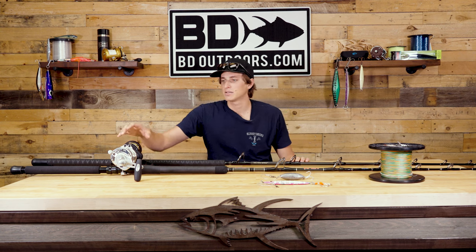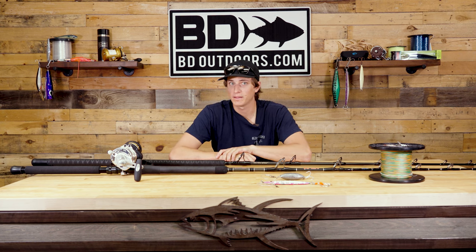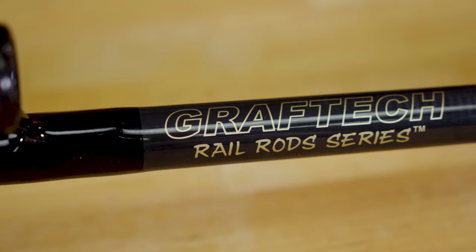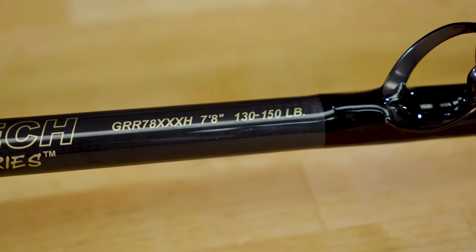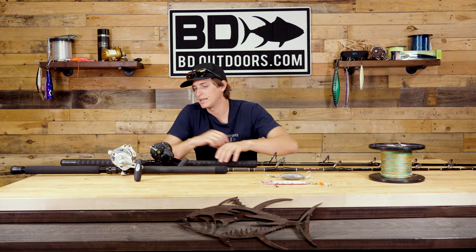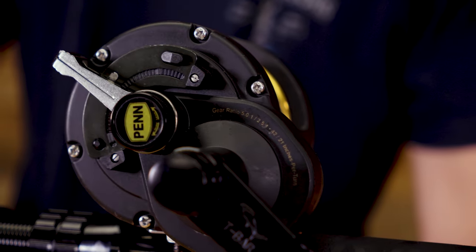I brought kind of a high-end and a low-end setup here and I wanted to show you both because both have great applications for nighttime fishing. If you're not willing to spend $1,500 — which is completely understandable — there are options for you. This is my lower-end nighttime setup: this is the Graphtec rod, this one in particular is 7.8 feet rated 130 to 150, it's a broomstick and it's only about $260. This company has made strides in the past couple of years improving quality and making something worthy of big fish. The reel I have here is the older generation Fathom 40 — now silver — but basically the same exact thing.